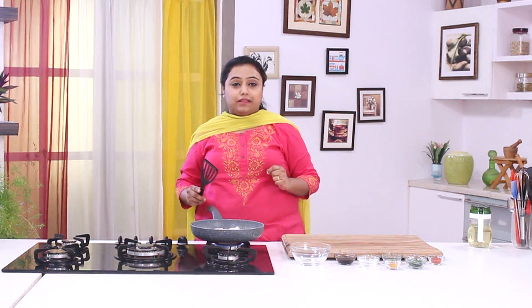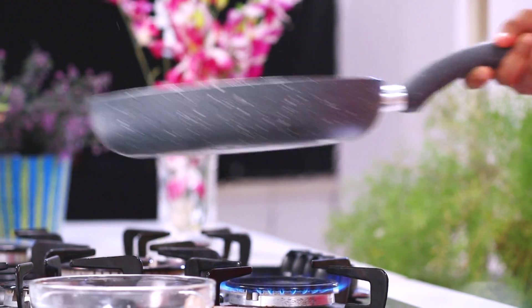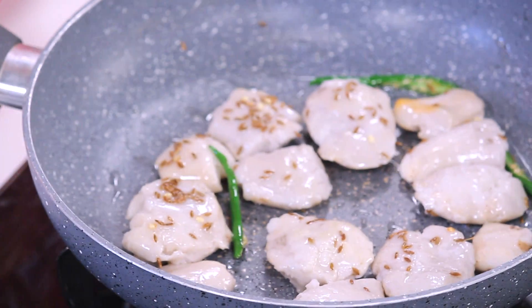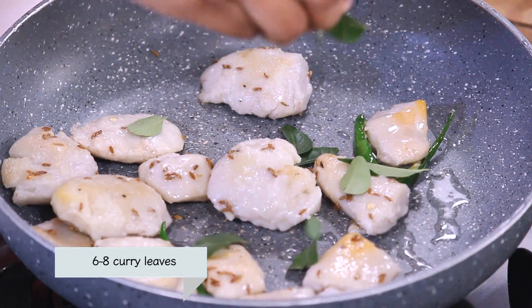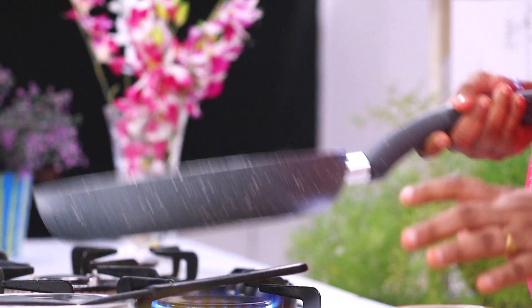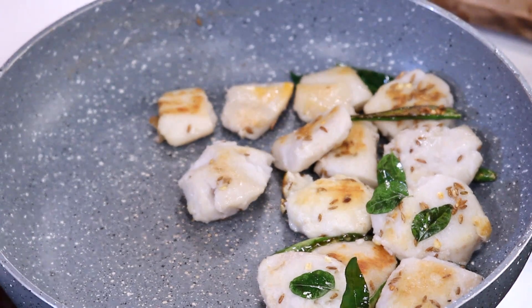Cook the Arbi on high heat for 4-5 minutes. We have added the Colocasia Roots — let's add a few Curry Leaves, mix it well, and cook the Arbi on high heat for 4-5 minutes.